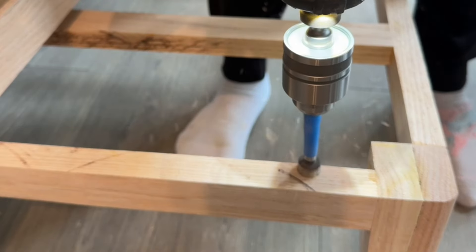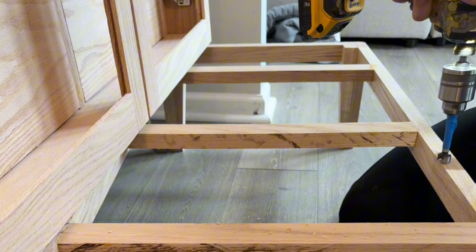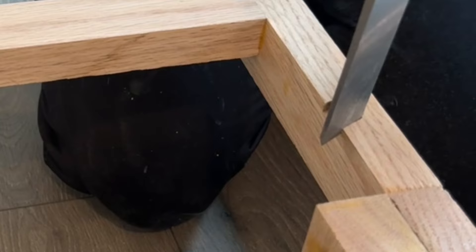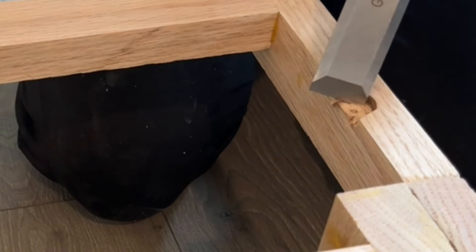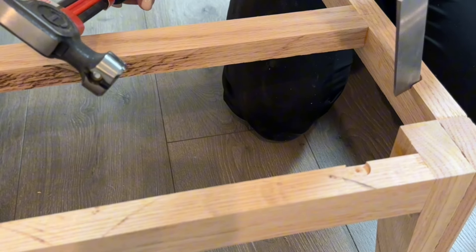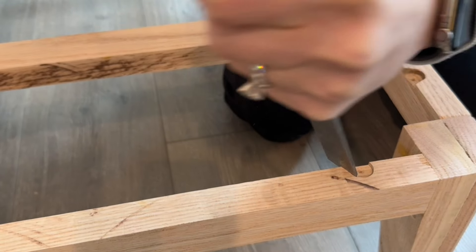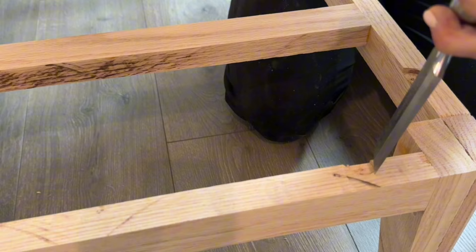To safely attach the base to the cabinet, I'm using figure-eight fasteners. I love figure eights — they are so easy to install. All you need is a drill and a Forstner bit about the same size as your figure eights. You're going to drill your hole a little bit deeper than the thickness of the figure eights. Make sure you're chiseling out the sides though, because this will allow the figure eights to move back and forth with the wood movement — and that's going to prevent any cracking or warping. It's so easy to install; anybody can do it.